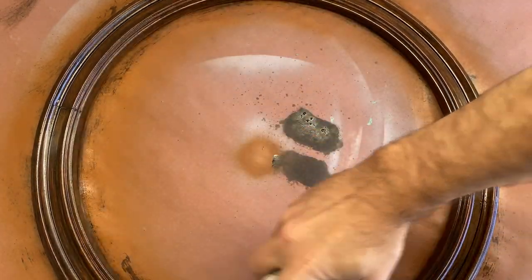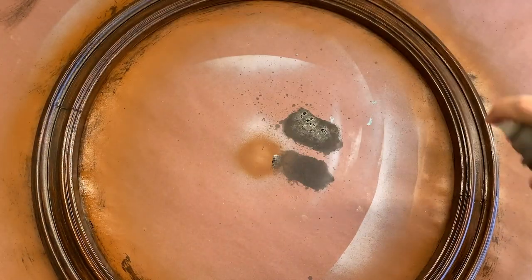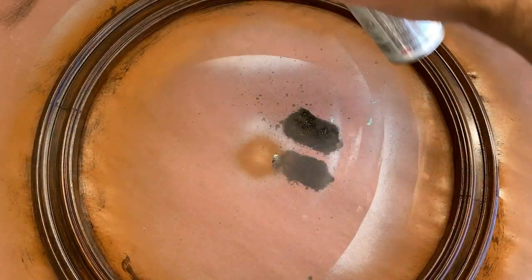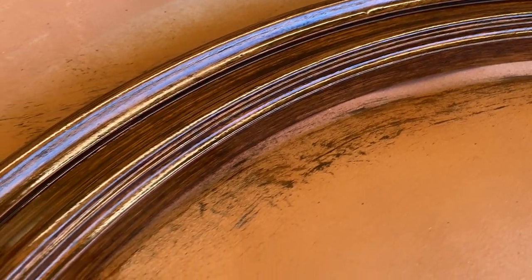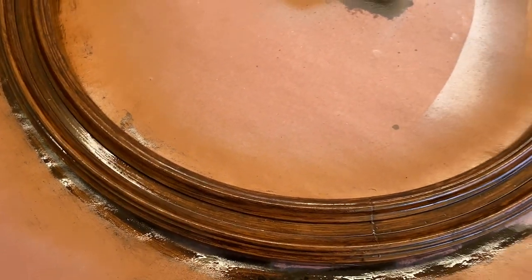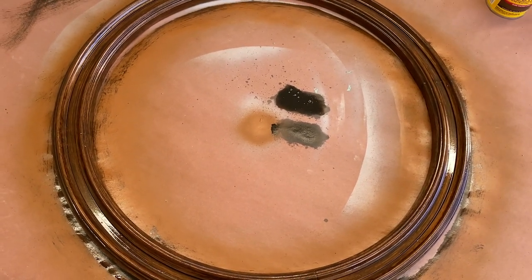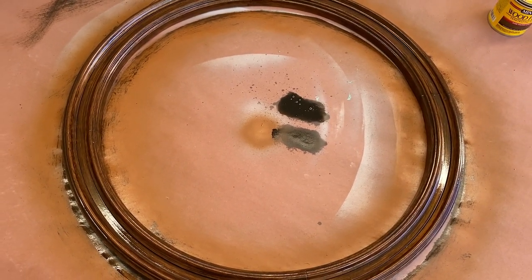Once the stain has set, I'll seal in the color with a satin clear coat and set it out in the sun for a while. As you can see, the coarse bristles allow the base color to peek out from beneath the wood stain, giving the appearance of wood fiber. This technique is a great time saver and can be applied to a variety of surfaces to make almost anything look like real wood.